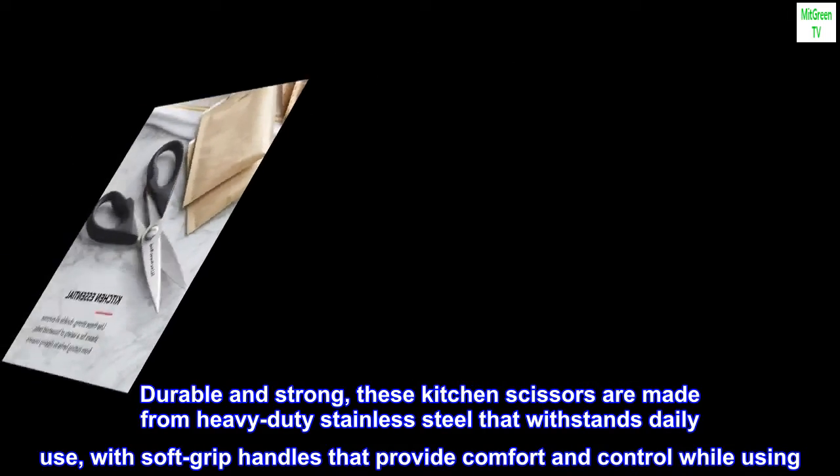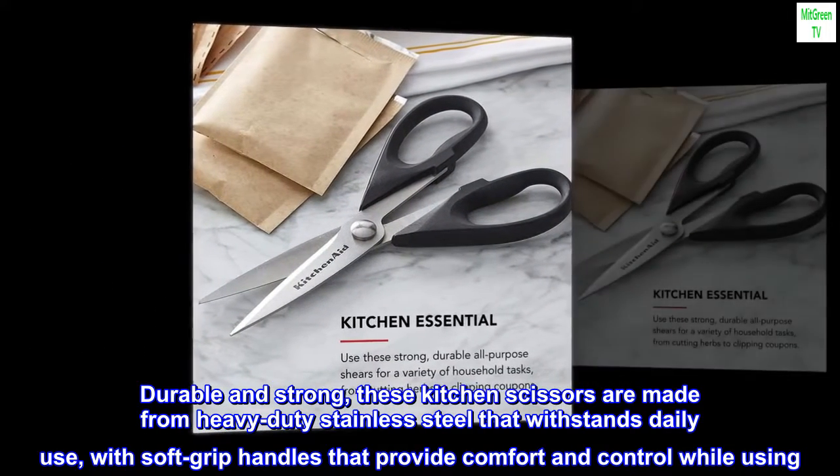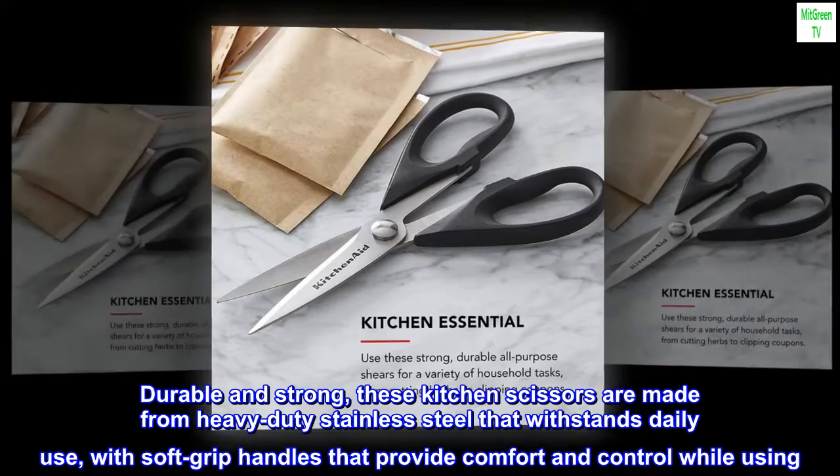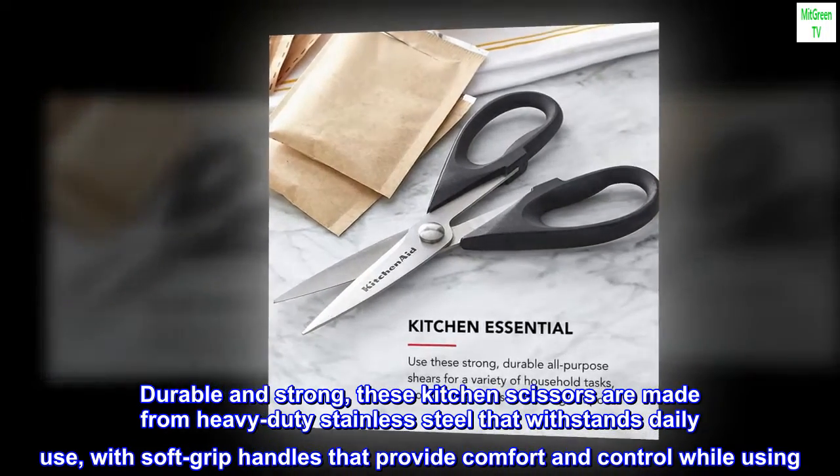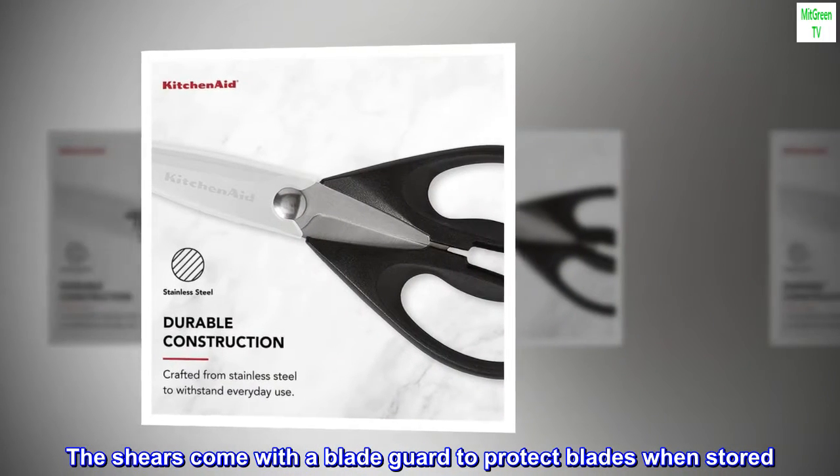Durable and strong, these kitchen scissors are made from heavy-duty stainless steel that withstands daily use, with soft grip handles that provide comfort and control. The shears come with a blade guard to protect blades when stored.